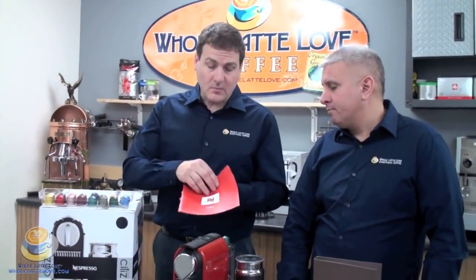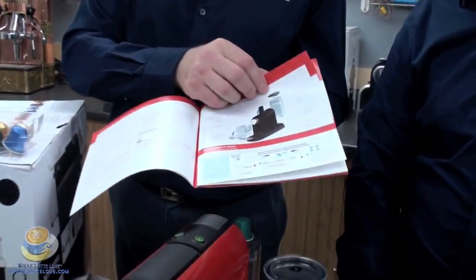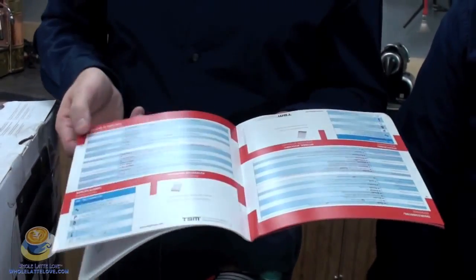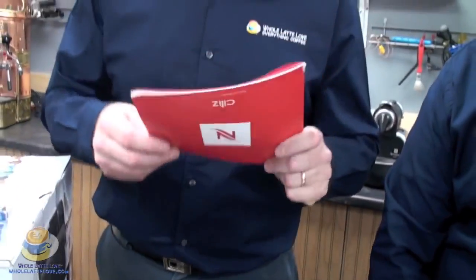Another thing that comes with your machine is your manual. It's very good, very easy to use. It's got great pictures, simple programming, tells you what to do, and then it has a little troubleshooting in the back. Very simple, step by step — I think even a child could do this.